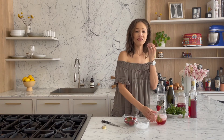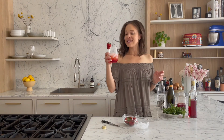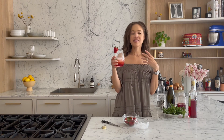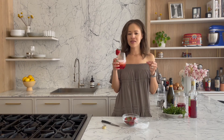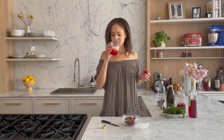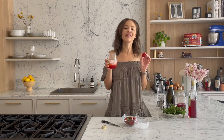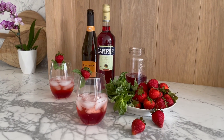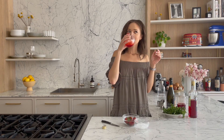Just that bit of basil hits really nicely. Oh my god, I wish you guys could try that. Cheers guys — this is fantastic. This is like summer in a glass. It's a little bit bitter with the Campari, but it's countered by the sweetness and fruitiness of the strawberries, and then that herby note of the basil with the bubbles. Cheers guys — bye!